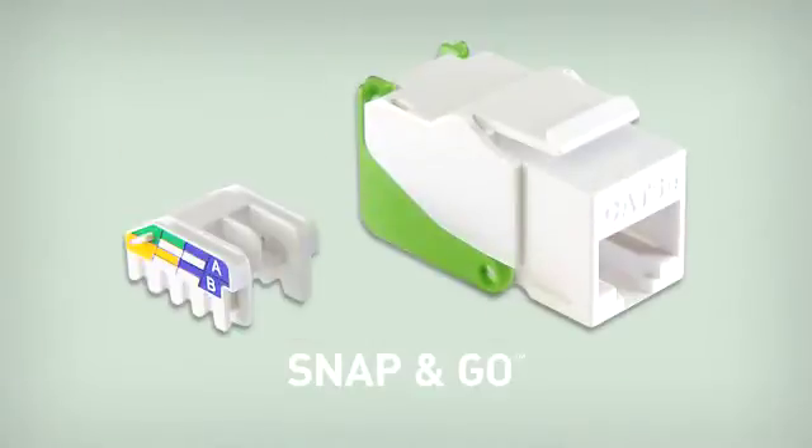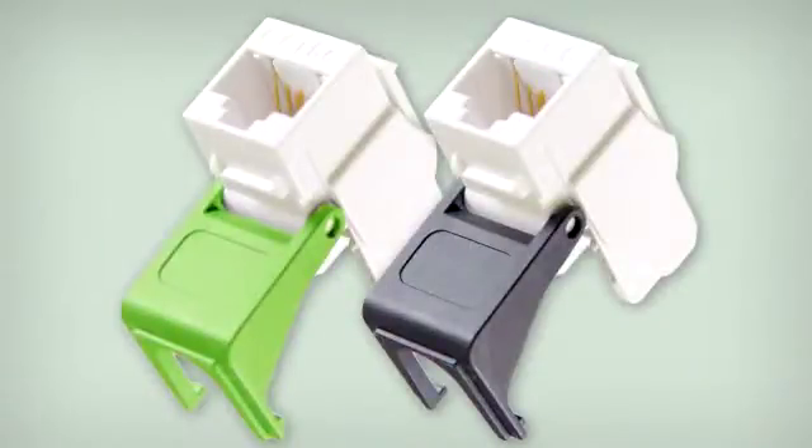The following step-by-step demonstration will show you how easy it is to terminate the On-Q Snap-n-Go RJ45 connector. Eliminating the need for a punch-down tool, the Snap-n-Go products will speed up your installations and make your tool belt just a little lighter.